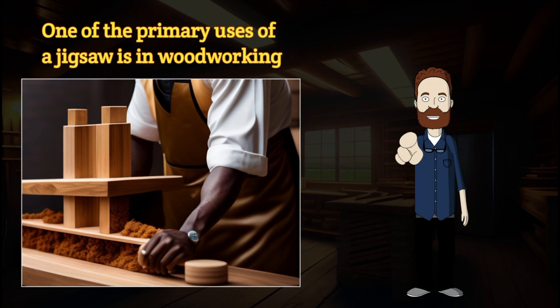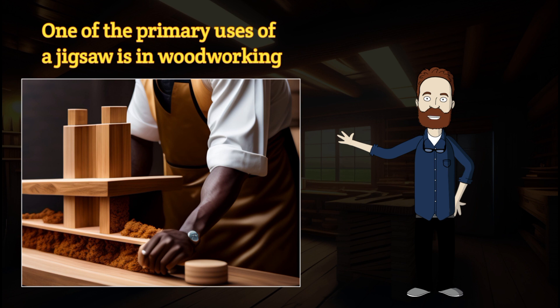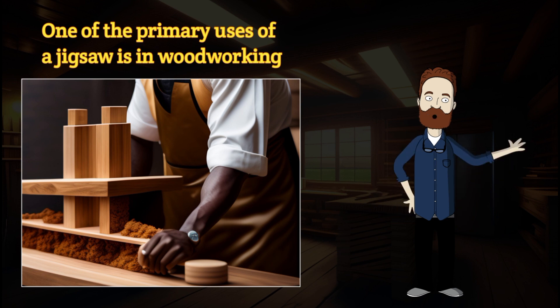One of the primary uses of a jigsaw is in woodworking. Whether you're crafting furniture, building cabinets, or creating decorative pieces, the jigsaw is your go-to tool for making curved or irregular cuts. From elegant scroll work to intricate designs, the jigsaw lets your creativity shine.